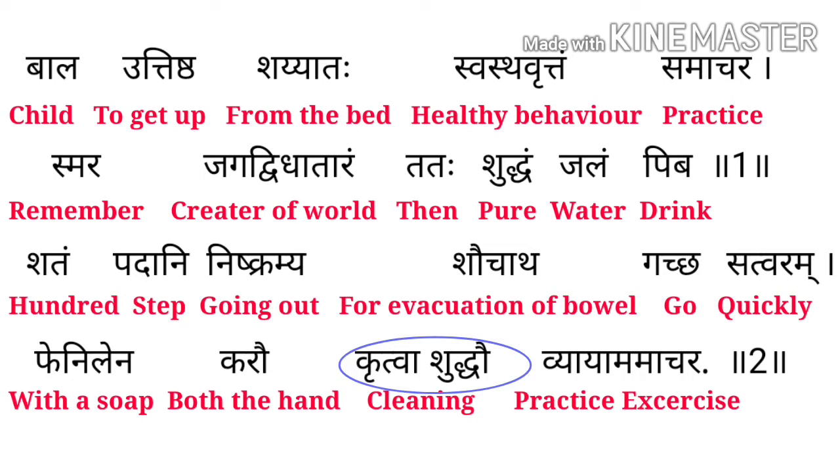इसका मतलब यह हुआ कि सुबह-सुबह एक बच्चे के लिए 100 स्टेप चलके दूर जाना चाहिए, फिर हमें अपने दोनों हाथ clean करने चाहिए और practice करनी चाहिए exercise।